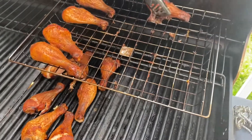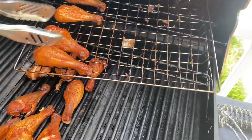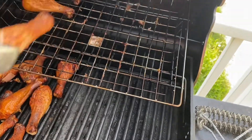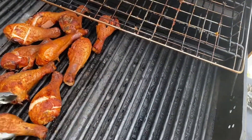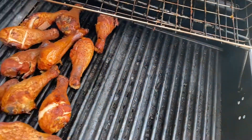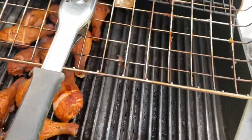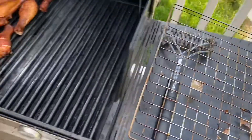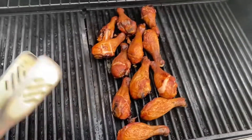Sorry guys, a little awkward trying to operate the camera. These are so juicy, they are just amazing. I'm trying to keep them in the middle so that we don't have a flare-up. I'll just put that over here to cool down. There we go — this is just really to finish them off.